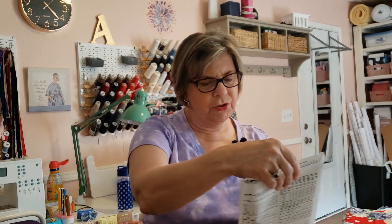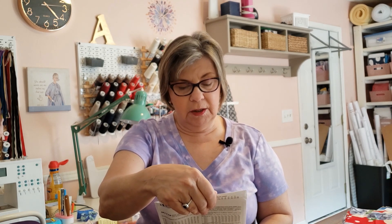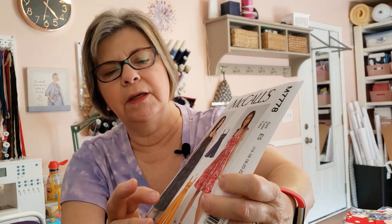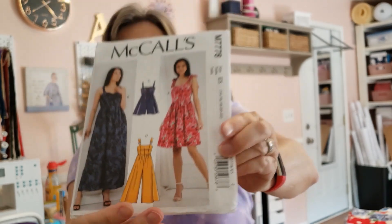Here are the pattern choices I have. The first one is McCall's M7778 — I could make either the maxi dress or a little jumpsuit. I really like the maxi dress, but the jumpsuit might look cute too. I'm not sure how often I would wear it, though — probably when we go to the beach.